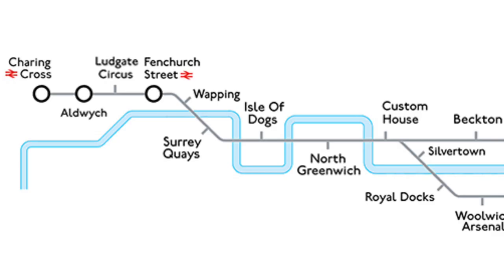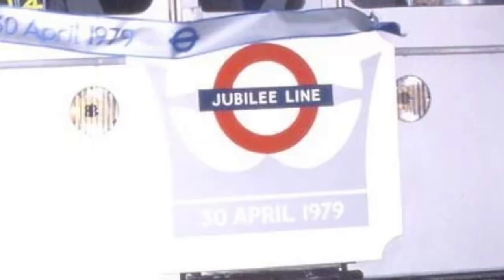Back then, there was a very different idea for the Jubilee Line. The line would be opened in phases. The first phase was between Stanmore and Charing Cross, and later they would extend all the way to places like Surrey Quays and even Thamesmead. The reason for this was simply because the Docklands did not have a good transport network. Keep in mind, this was way before the DLR was even a thing.